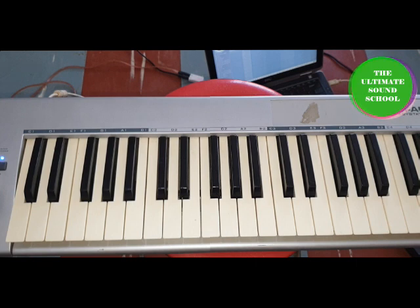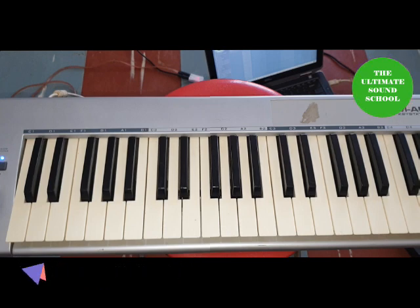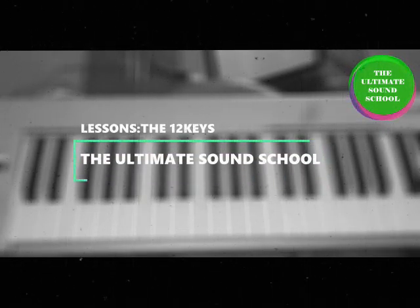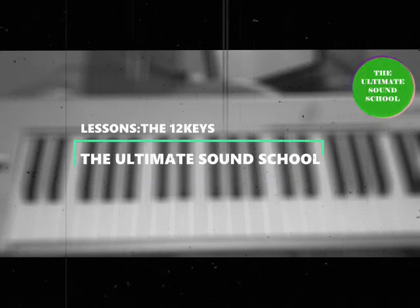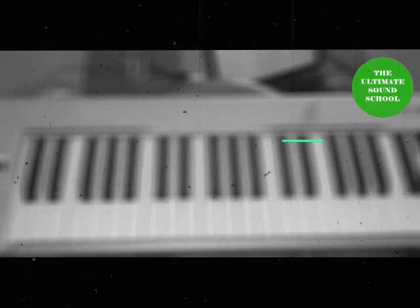Don't forget to subscribe to the Ultimate Sound School. We also offer one-on-one classes via Google Meet — I'll post the link attached to this video. If you want a one-on-one class, put a call through and we'll start teaching. Subscribe, like, share, and comment to let me know what you understand and what you don't. Thank you.